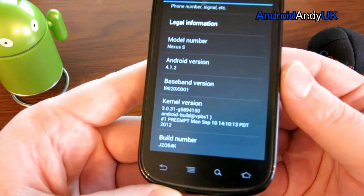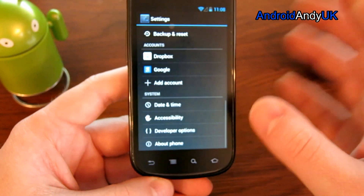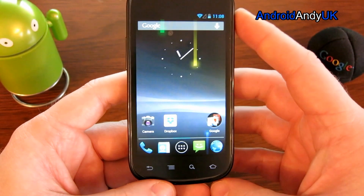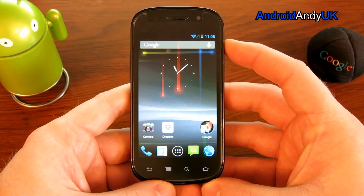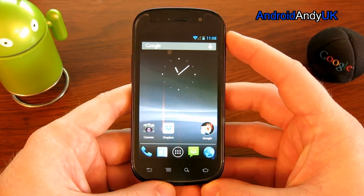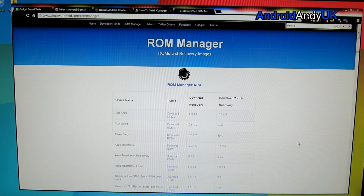So this is what we're starting with. It's unrooted, it's got regular recovery, so I thought I'd take you through the whole process from beginning to end — how you're going to put KitKat, in this case probably CyanogenMod 11, onto a Nexus S. So I'm going to start off downloading the custom recovery.